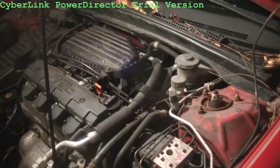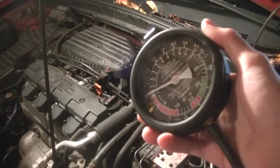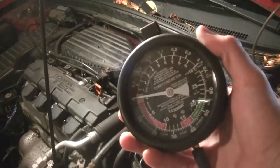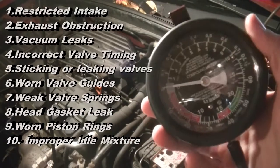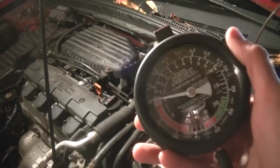Today I'm going to show you how to use a vacuum gauge to tell what's going on inside of your engine. There are a huge amount of things you can learn about what's going on inside of your engine with one of these, and in this video I'm going to go through pretty much all of them. But first I'm going to show you how to connect this and how to actually use it.